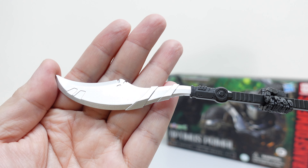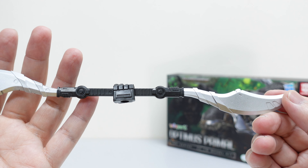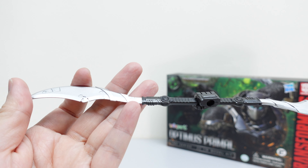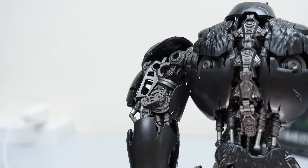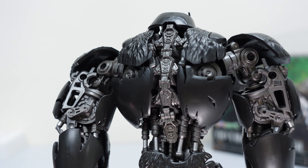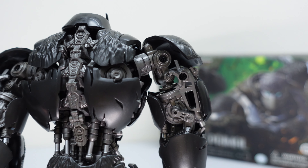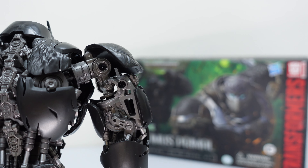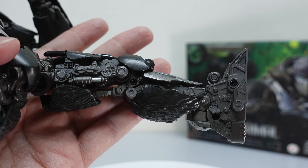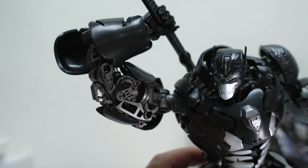Now, one last thing I want to mention: Yolopark actually has quite a lot of different releases for the Transformers line, for which they have a license from Hasbro. So this is just one of them — there are actually proper model kits for the Transformers line from Yolopark, so do check them out. They also actually have an office in Malaysia as well, which is pretty cool to see.